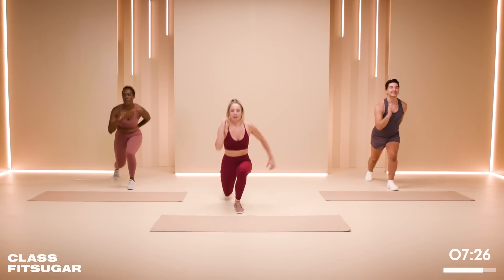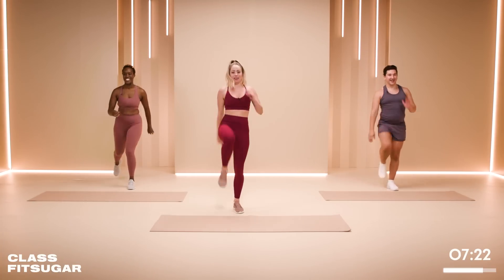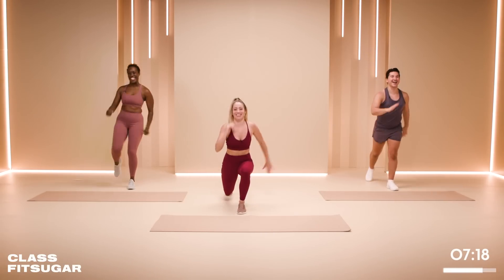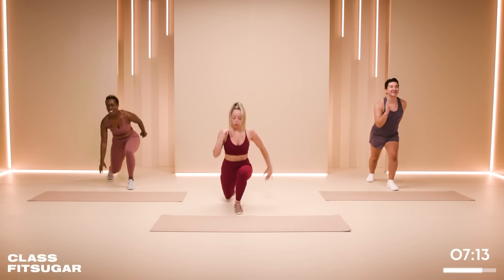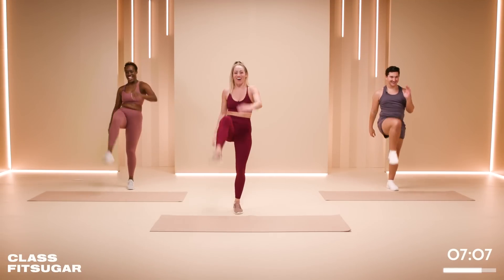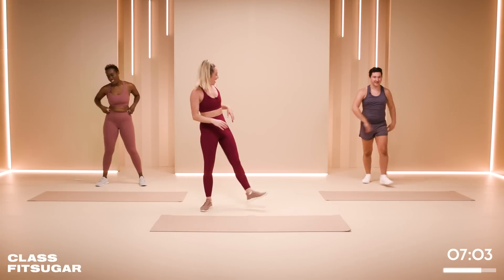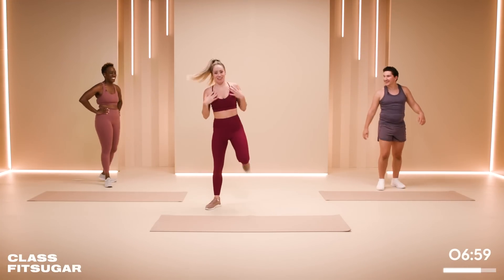Focus on something. Are you mad at somebody? Jay is apparently mad at somebody today. You've got 10 more seconds. Five seconds — four, three, two, one. Shake it out. That was harder than it looks.